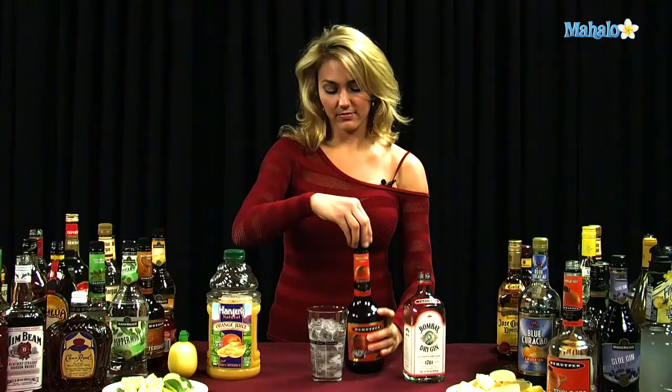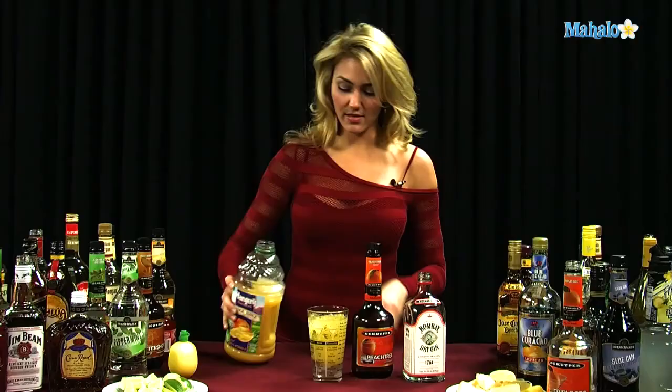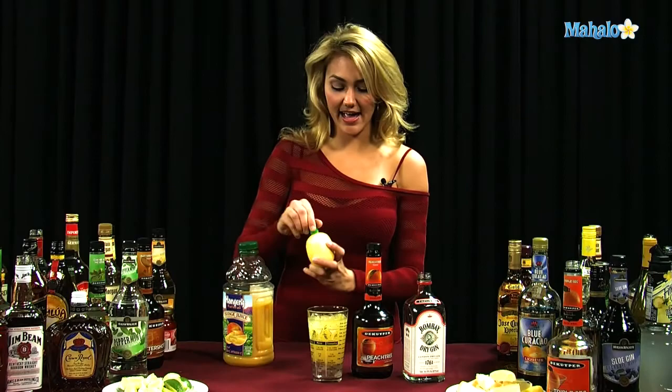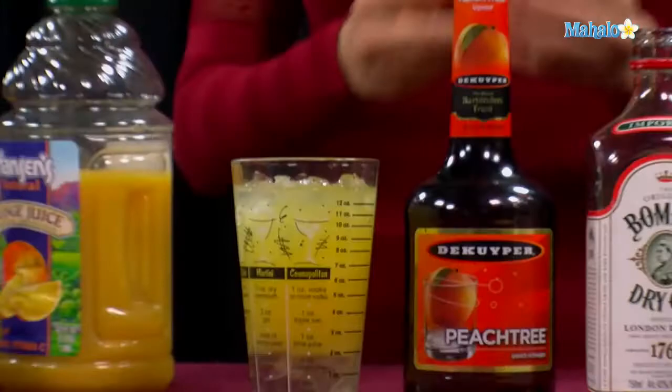Fill it up almost the rest of the way with orange juice, and then top it off with a tiny bit of lemon juice, and then we're going to garnish it with lemon.